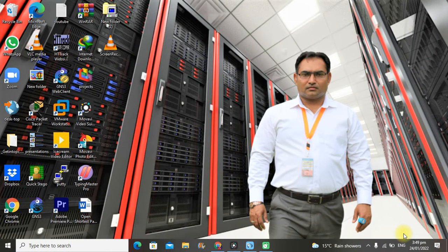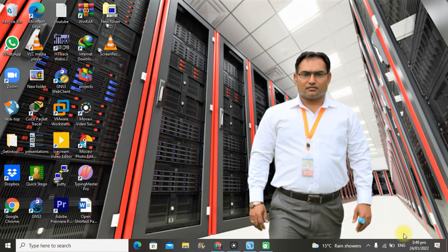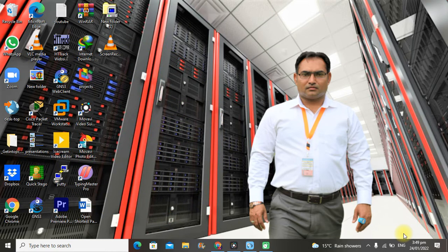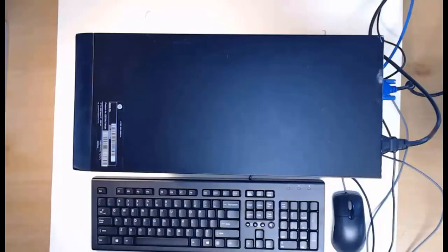Assalamu alaikum, dear students. Welcome to Network Professional, the Cisco Networking Academy. I am your instructor, Ahmad Malik. This series is most important for students who are new in the field of information technology. During this series we are going to cover computer hardware and software, fundamentals of networks, fundamentals of security, and many more. Today's lecture is very important — we are going to show you how to disassemble your computer and practically perform this task.